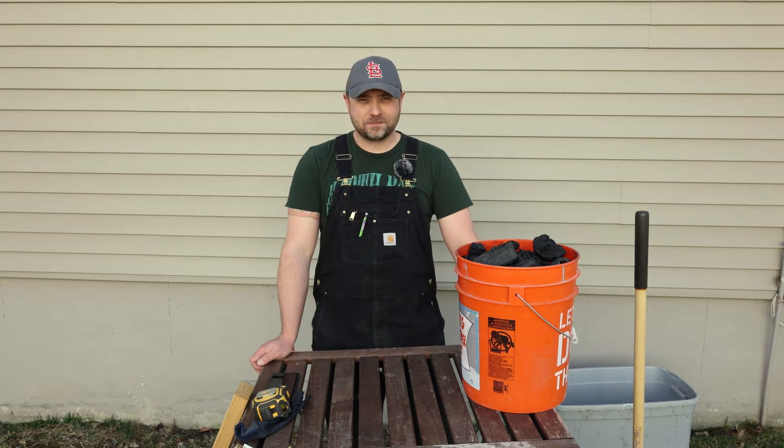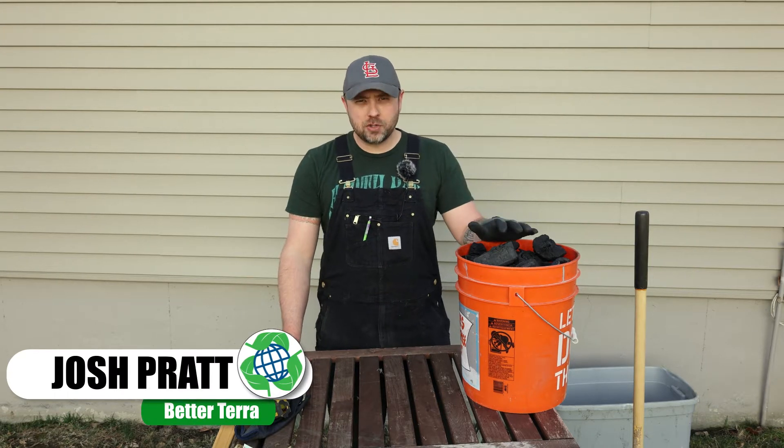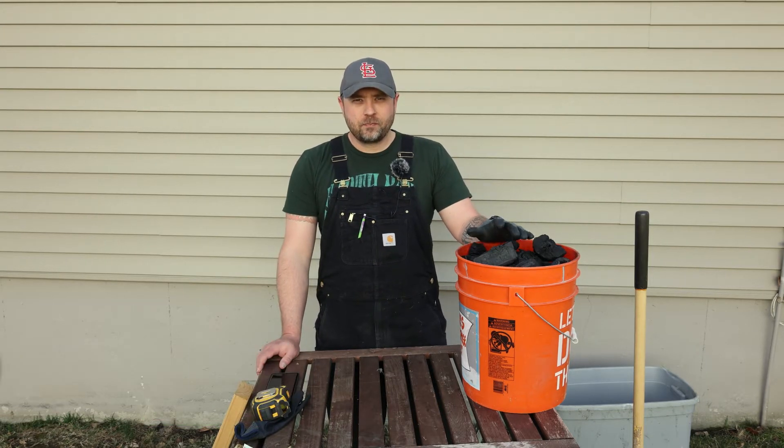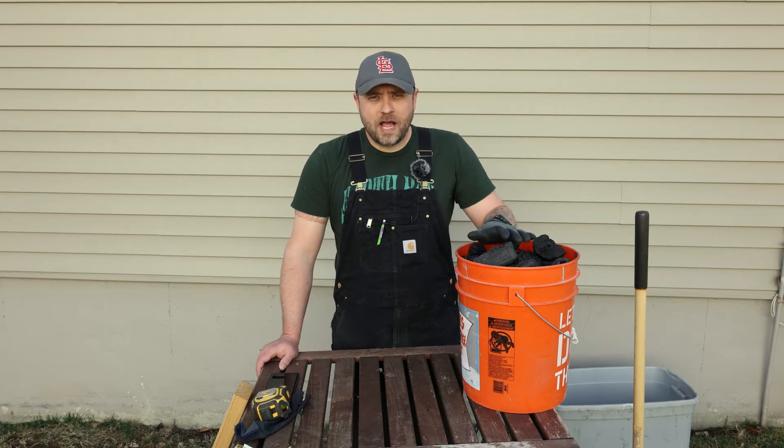Welcome back to Better Terra. I'm Josh, and today we're going to talk about biochar. Let's get started by talking about what biochar is.